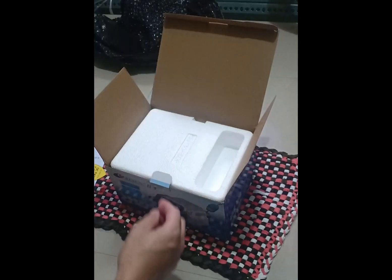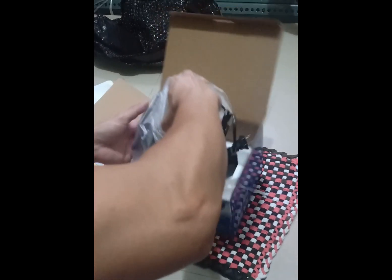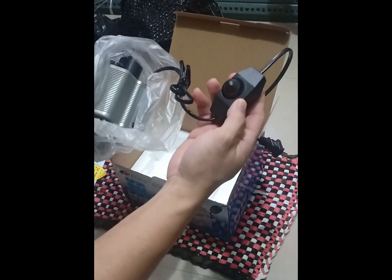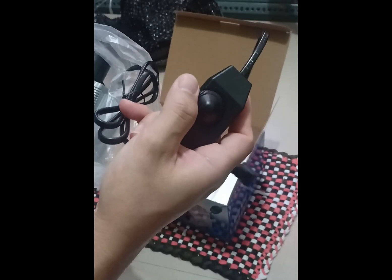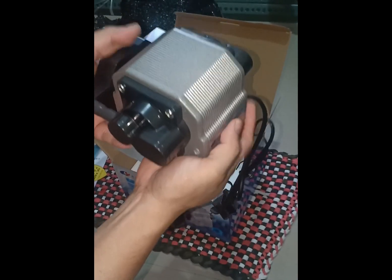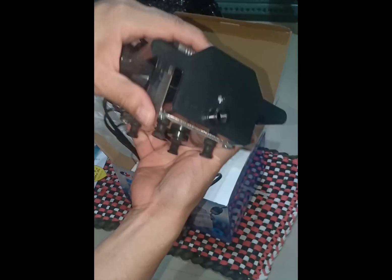Moving on to our main attraction — this thing has a rotary switch, like a volume knob. I like the texture and shape of it. Here's the overall look of the item; it's mainly aluminum with some hard plastics on the front and sides.